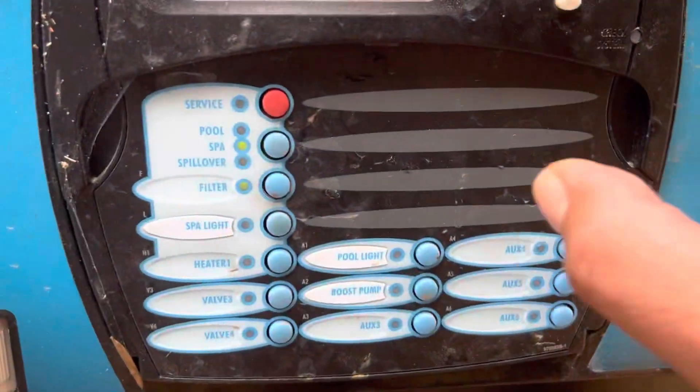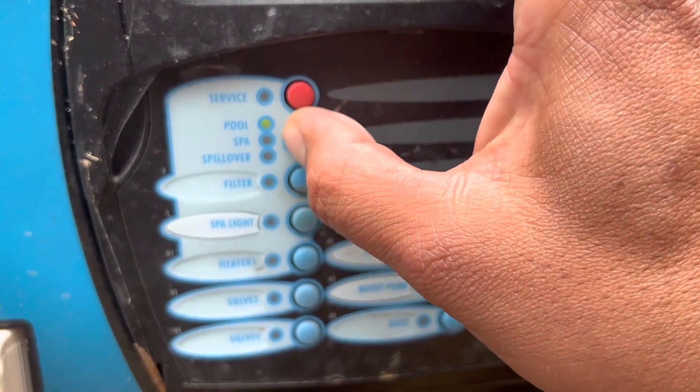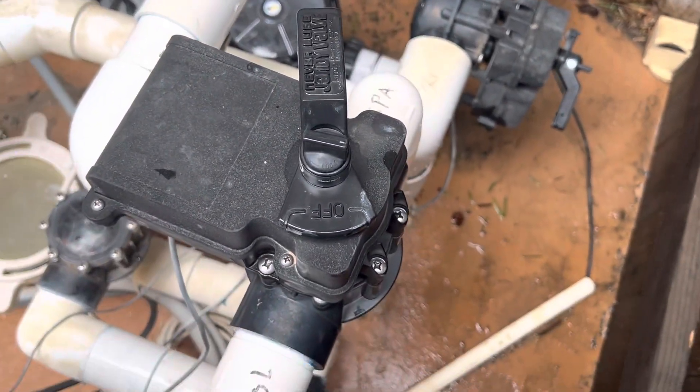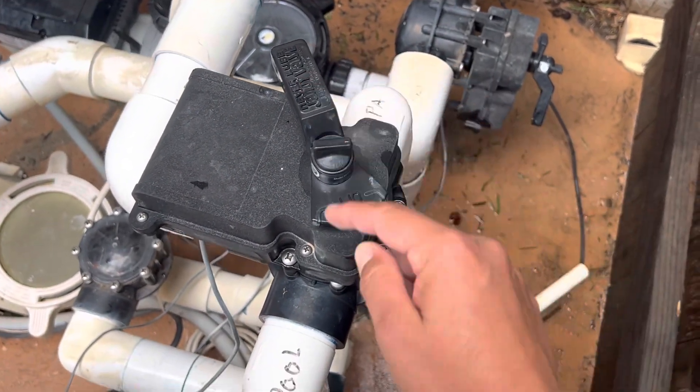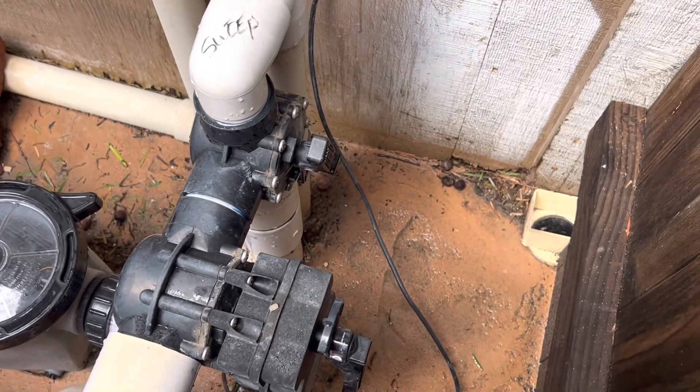I'm going to return it back into pool mode. So here it's in spa — back to pool. You see the valve switching over again. The handle is going to open the pool side, and over here it's going to open the pool side as well.